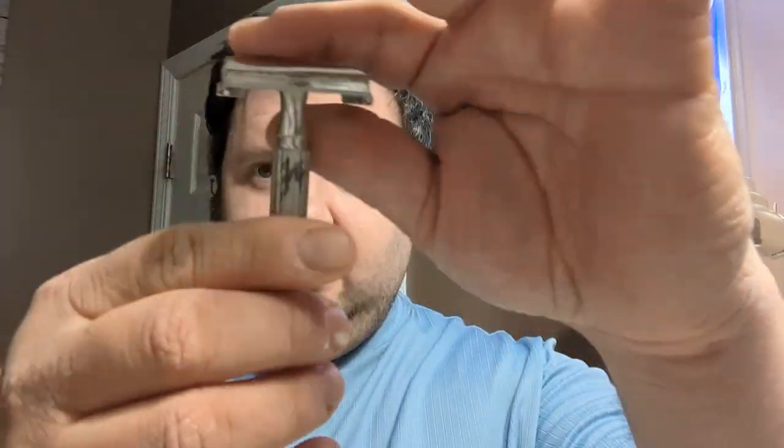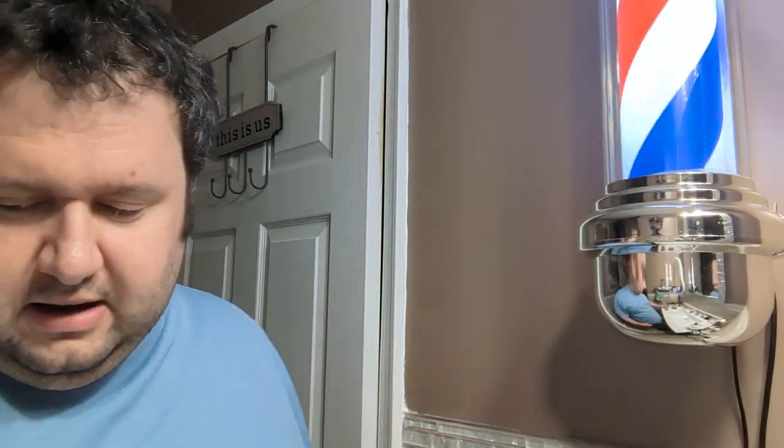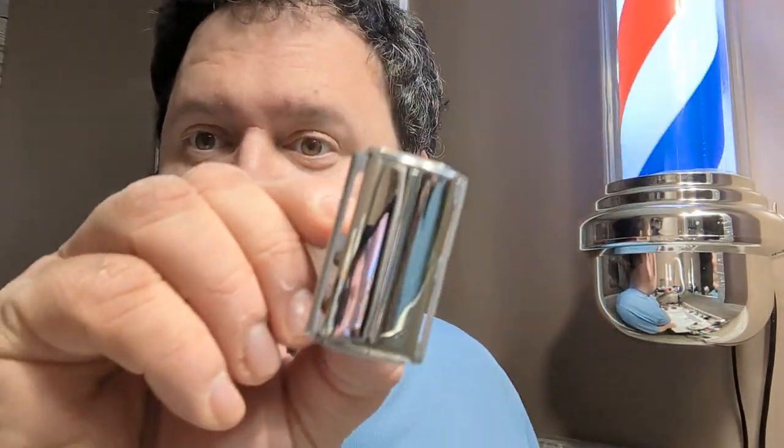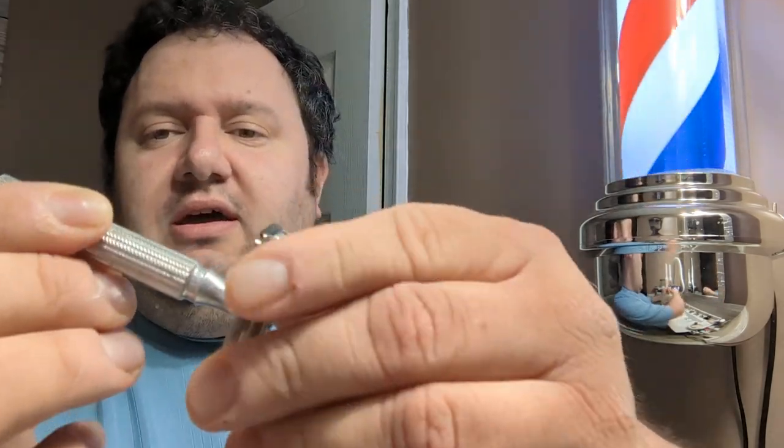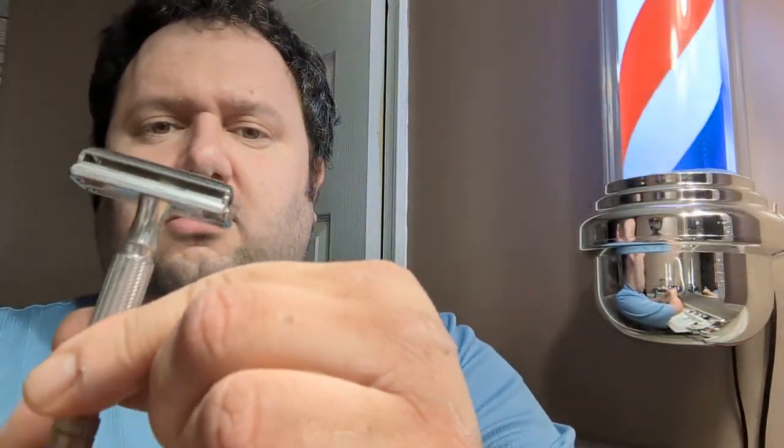Hi everybody, welcome back to the Groomsman channel. This is Scott. We are two days away from giving away the 1953 aluminum number 58. We are also looking at a video we posted last Friday with the Yakky Tile Razor and comparing it to the Henson.